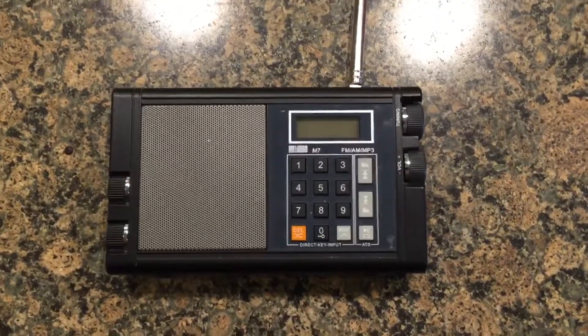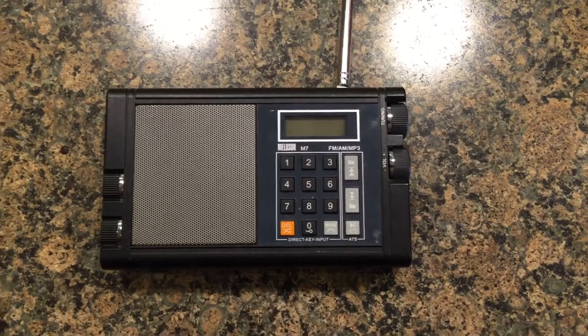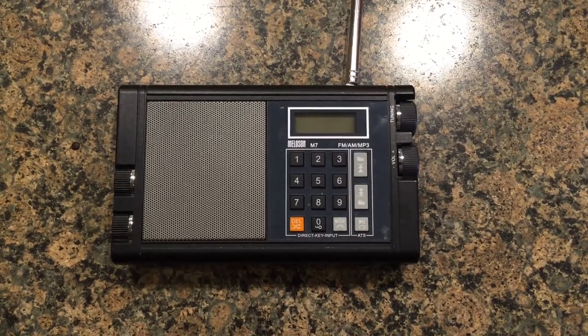Hi, today I'm reviewing the Mellison M7 radio — FM, AM, and MP3. I received this radio from my brother who is in radio manufacturing. He got this unit, I believe, from China.